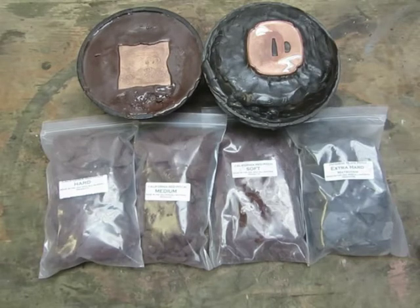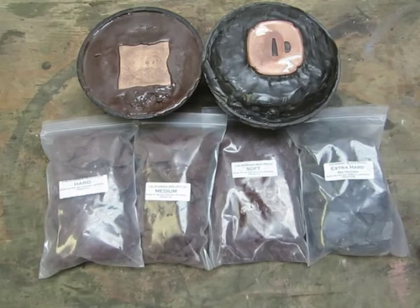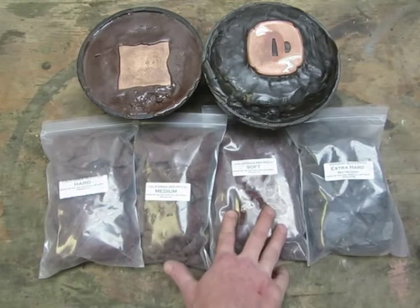In the wintertime, the hard seemed a little too hard and started to get a bit brittle. So I created the soft, which I also use for high-relief work when I really want to move the metal in far distances — it gives a lot more. It's a lot softer and works great in cold temperatures. If you're in a colder climate working in your garage and it's around 60 degrees, you'll probably want to go with the soft.